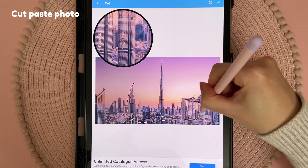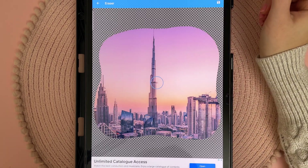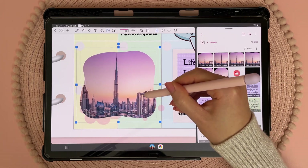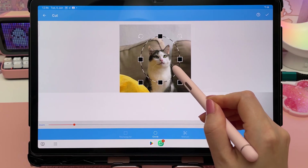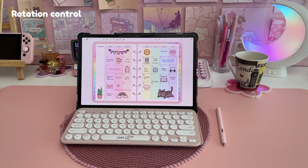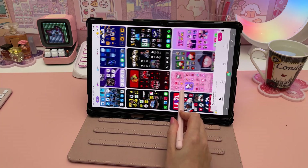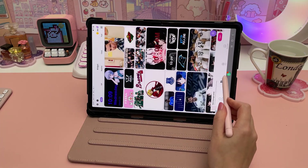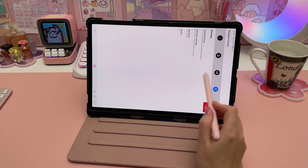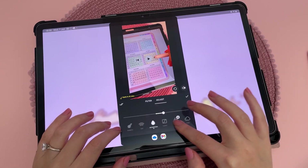Another useful tool is Cut Paste Photo. It lets you freehand crop images, which I like for digital planning and journaling, so if your note-taking app doesn't have a freehand crop this is the next best thing — you can also crop images into a circle or oval shape. Rotation Control app is useful if you like to use your tablet in a certain orientation. I prefer landscape mode but many apps are designed for phones so they come in portrait, and this app lets you set the orientation so you don't have to keep rotating your tablet. It doesn't always work though and sometimes the apps don't fill up the whole screen.